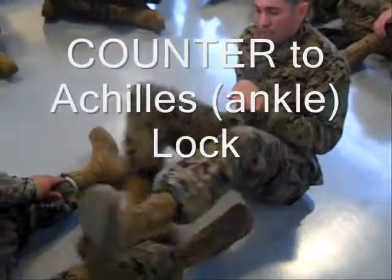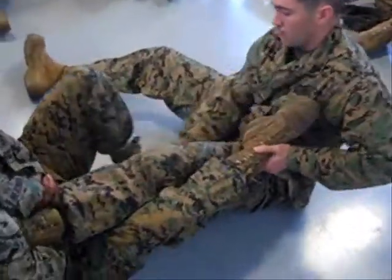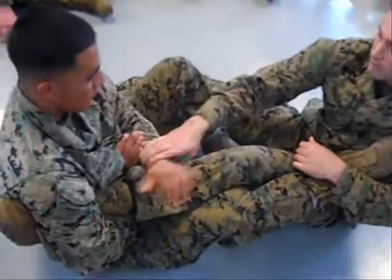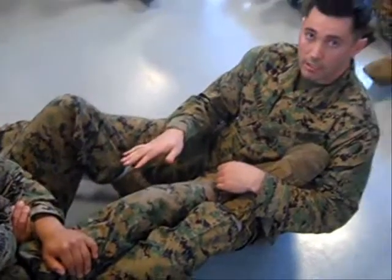So if an opponent gets you in an Achilles lock — I'm going to take this leg, this one over to keep me from coming up, this one under right here. Put your hand right here, grab your wrist. I'm going to lean back. He's got me in an Achilles lock.